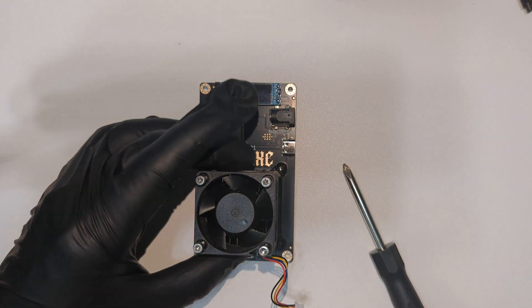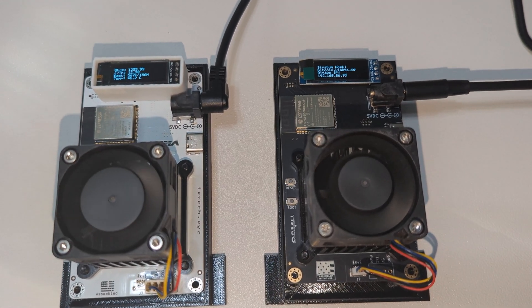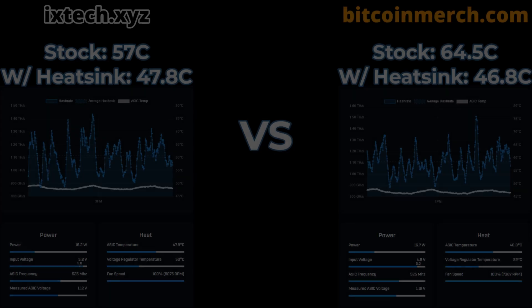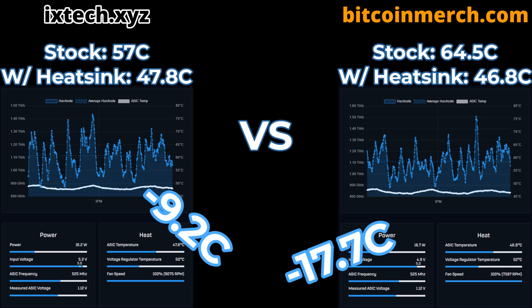Now we're going to repeat this process sped up for the Bitcoin Merch version of this miner. Both miners have been running for several minutes until they have stabilized, so now we can read how they are performing. After tearing down the units and applying the bitchin heatsink, we noticed a drastic improvement with the ixtech sitting at 47.8 degrees Celsius — that's a 9.2 degree Celsius drop. The Bitcoin Merch version saw the largest improvement, down from 64.5 degrees Celsius to 46.8 degrees Celsius — a huge 17.7 degree Celsius drop in temperature. Either way, applying the bitchin heatsink to both of these miners is a great improvement.